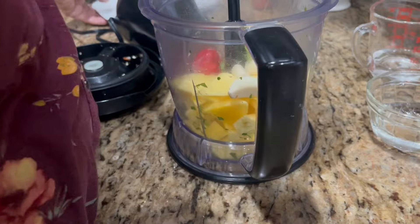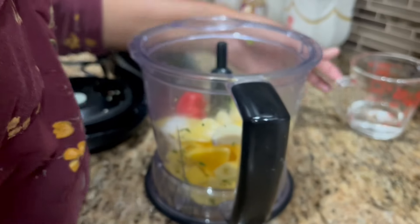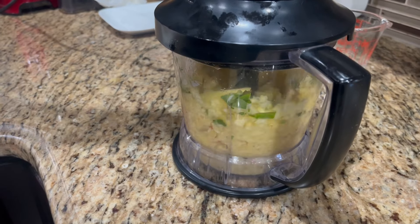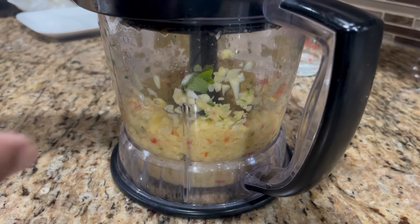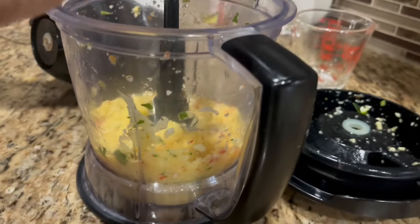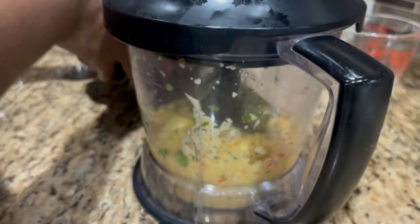This is how the potato pie or aloo pie looks. My oil is preheated and I'm adding them in slowly. I flip them so the other side gets nice and golden brown too. Once they're nicely golden brown, I put them on paper towel so all the oil can drain.